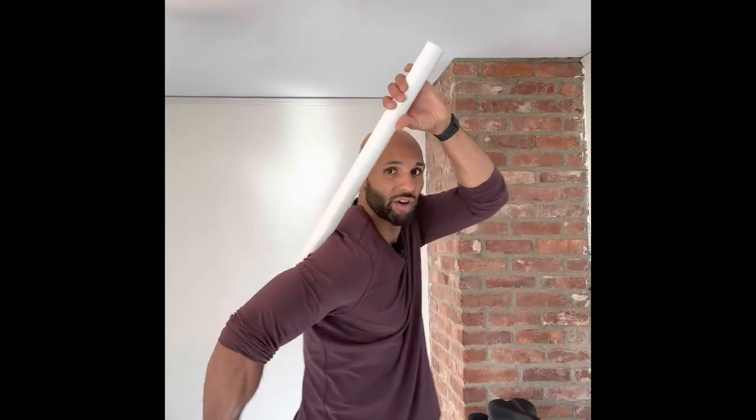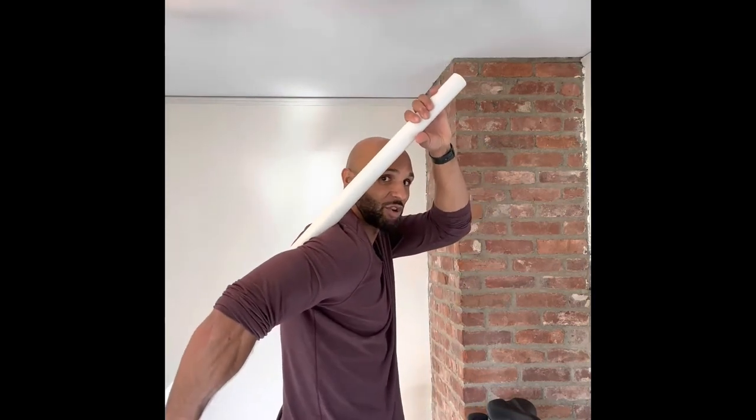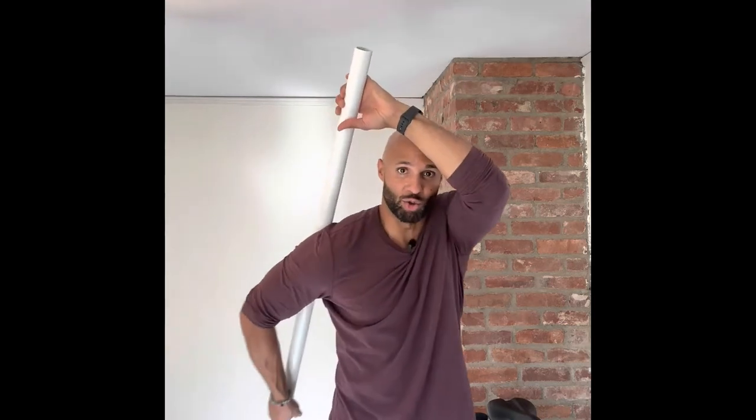Number two: you grab it under like this, bend your arm a bit, grab the top of the pole, and then you pull forward. That's going to give you a nice internal stretch right down the front of your shoulder.